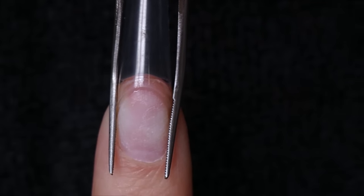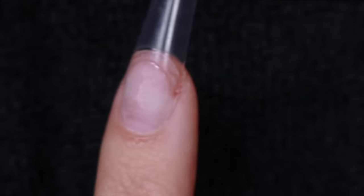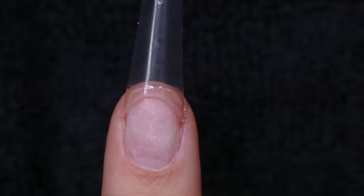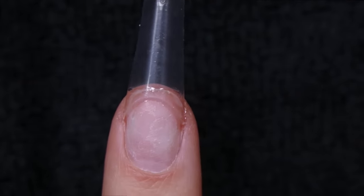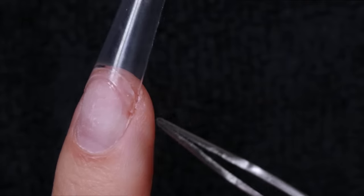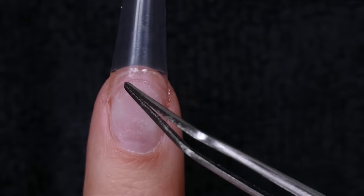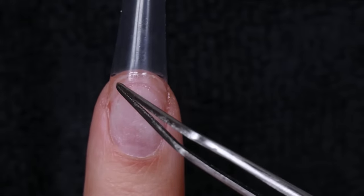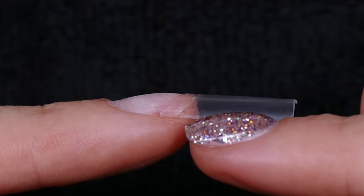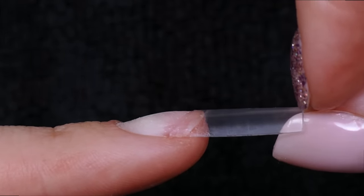Hold it for a couple seconds — see how nice that is. You can also gently push up underneath just to make sure your skin doesn't get glued down to the nail tip. I look straight on — that looks pretty good, same as with nail forms. I'm just going to squeeze the corner a little more; I really want those corners sealed and glued down properly. Use your tweezers or a pinching tool and give it a nice gentle squeeze on either side so there are no air bubbles. The glue should be even with no glue going up onto the natural nail.